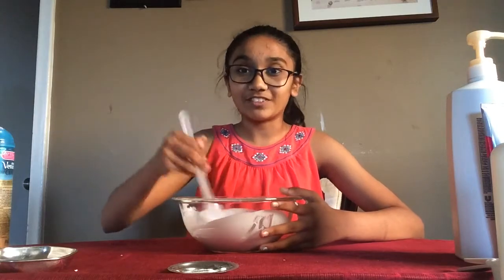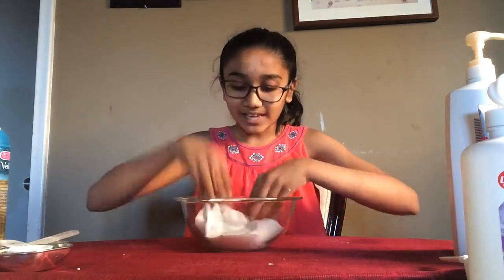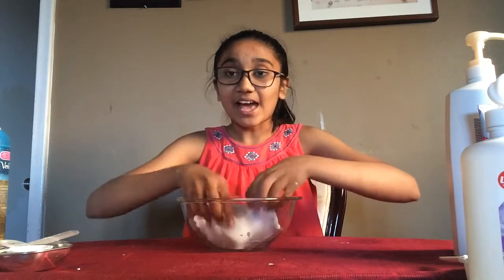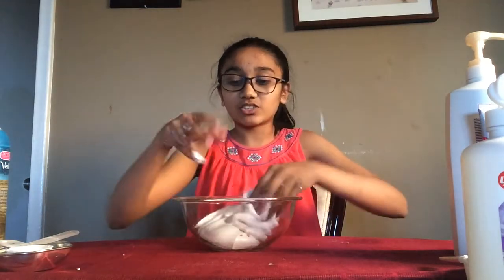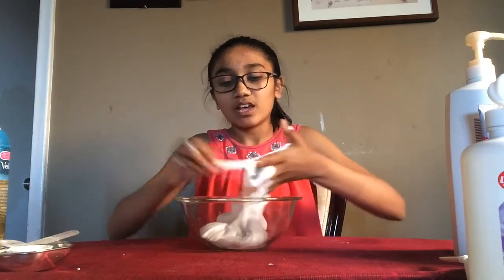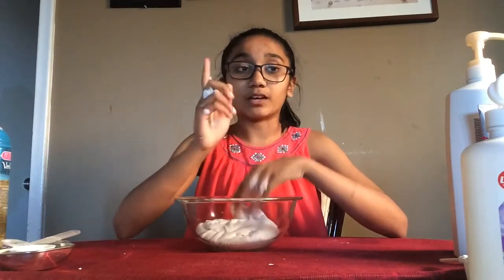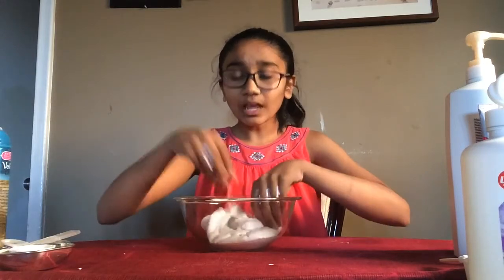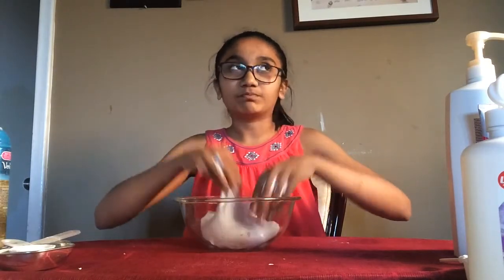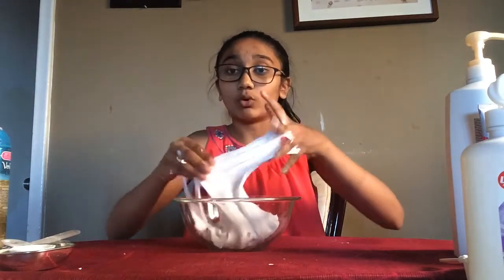I'm done mixing my fluffy slime and this is the finished product. It is not sticky at all — it has a great consistency, it's so fluffy, and it looks just like marshmallow fluff. I ended up using another eighth of a cup of saline solution and the rest of my baking soda. When you first pour in your glue, you can also add food coloring at that point, but since I wanted it to look like marshmallow fluff I kept it white.